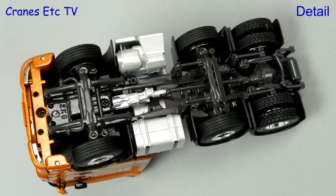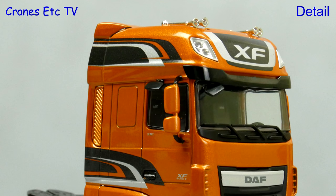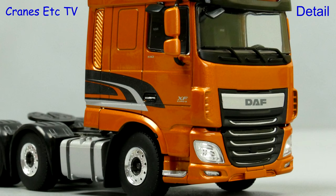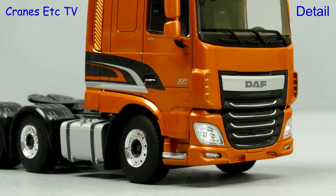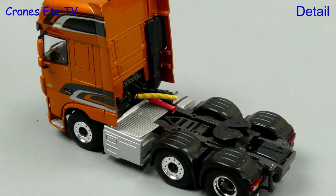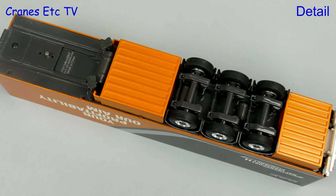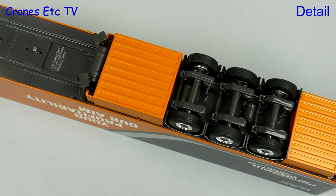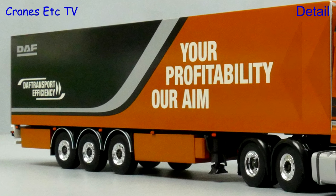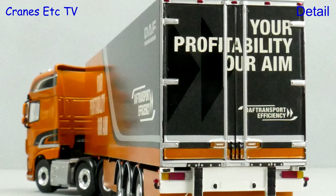From the US Peterbilt we go to the European DAF, which has a very detailed chassis and the cab looks great with its high quality finish. None of these models have number plates because they don't represent trucks from a real fleet. Behind the cab there are coiled lines, plastic wheel arches and lights with plastic lenses. The three axle trailer is also nice quality and heavy, and once again the quality of the artwork on the sides is really good, with nicely detailed rear doors.